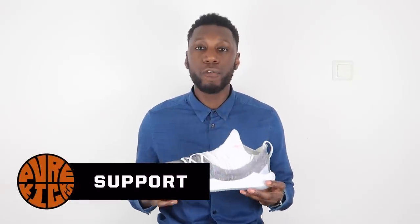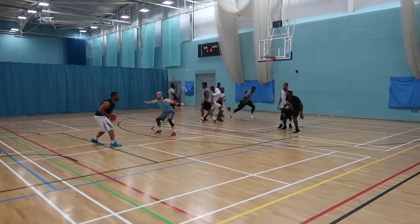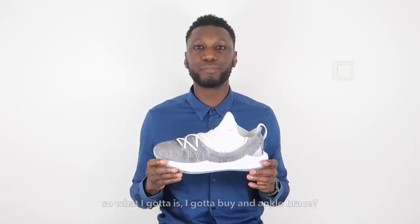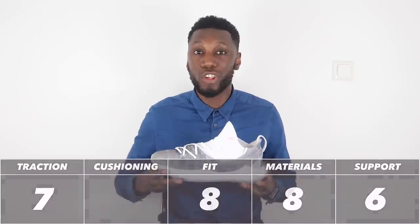Next up, we're talking about support. In the Curry 5, we've got the usual specs of an outrigger, the vampire fang heel counter, and the Anaphone material which goes all the way around to help with lateral support. The support itself isn't great, only because it being a low-top design for Steph Curry — and those ankle problems we mentioned — it's almost designed to be worn with an ankle brace as he does. The knit material is cut out completely to allow that brace to sit comfortably. So the support is not going to be great unless you've got ankle support on as well. Support comes in at a 6 out of 10. The support just isn't complete unless you've got an ankle brace.